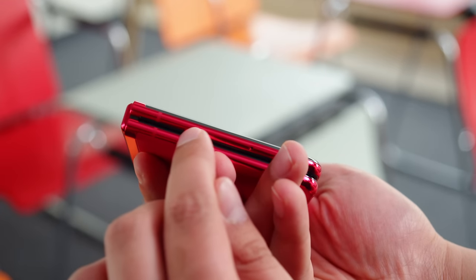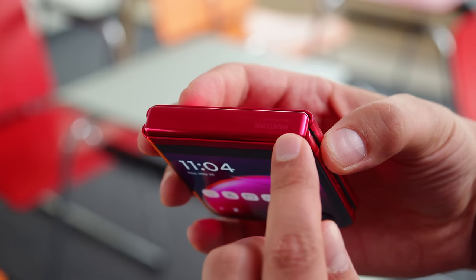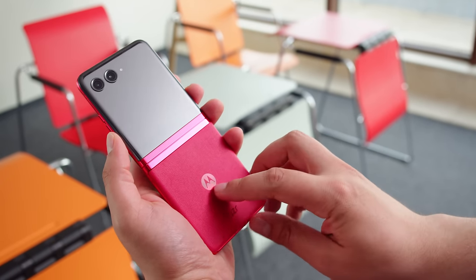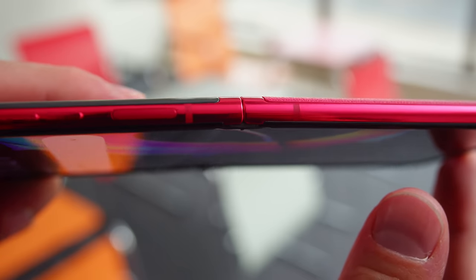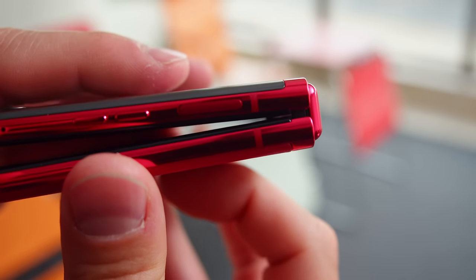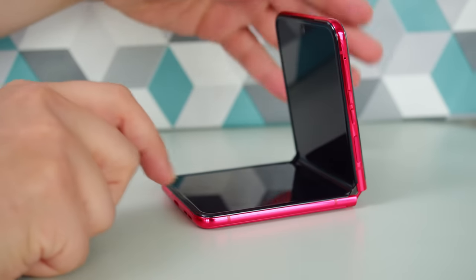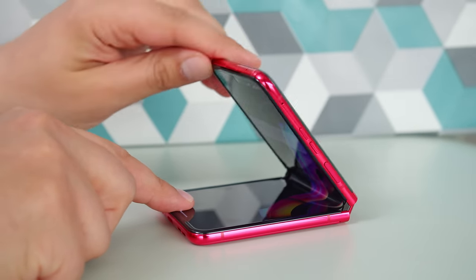The Razr 40 Ultra is thinner and lighter than last year's model. We have ours in Viva Magenta, with a vegan leather backing that's nice and grippy. Other color options are available with glass backs, but all of them have a frame made of 7000 series aluminum. The hinge has been refined with a new teardrop design — it folds flat without a gap, feels quite sturdy, and can stay open at different angles, which means you can set up the phone as a sort of tripod for the cameras.